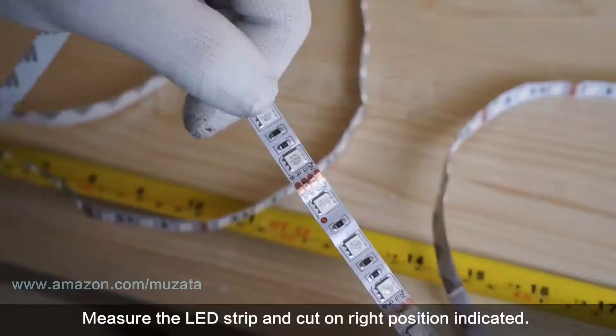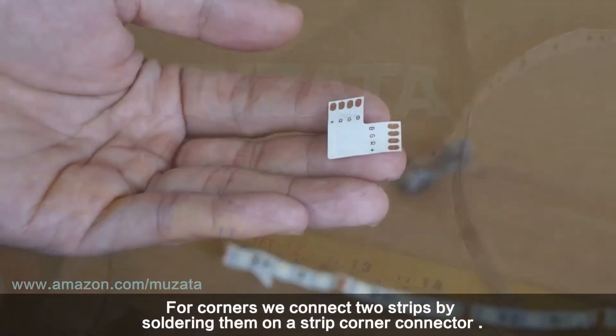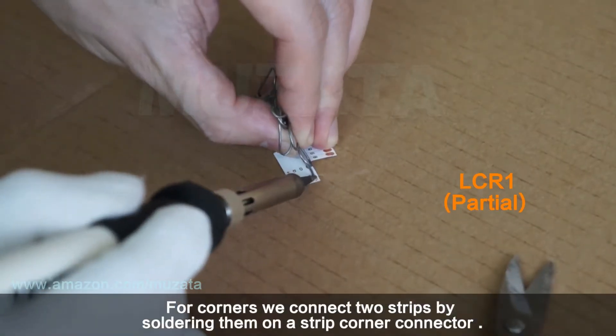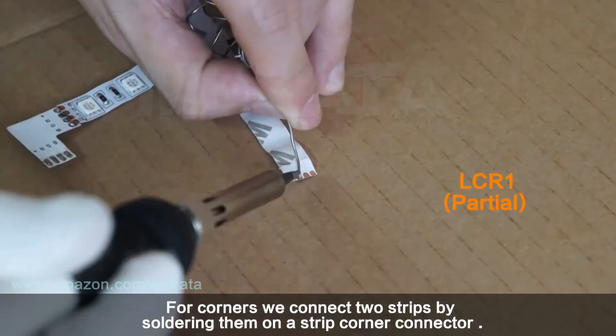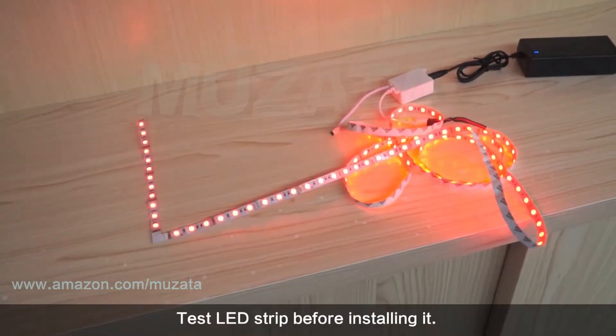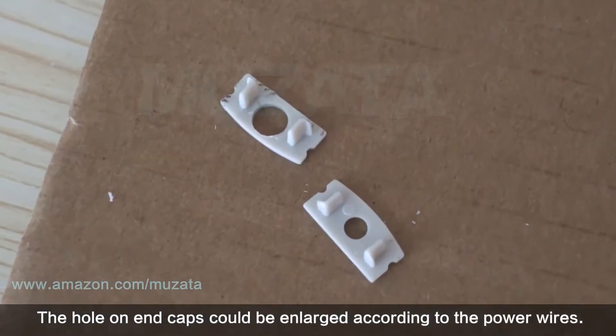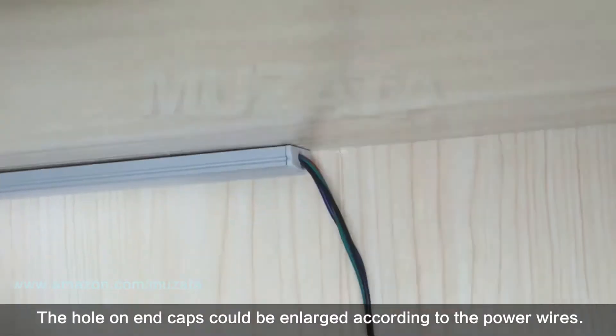Measure the LED strip and cut on the right position as indicated. For corners, connect two strips by soldering them onto a strip corner connector. Test the LED strip before installing it. The hole on the end caps can be enlarged to accommodate the power wires.